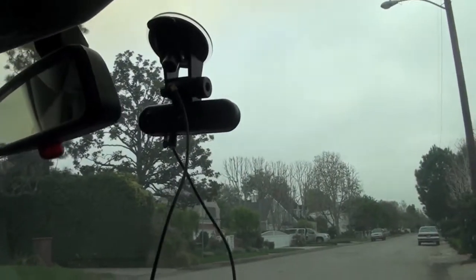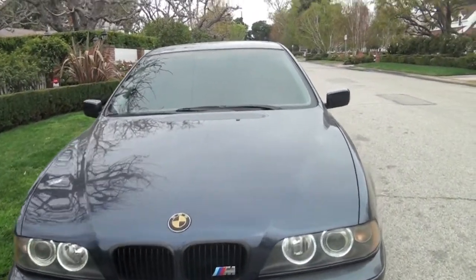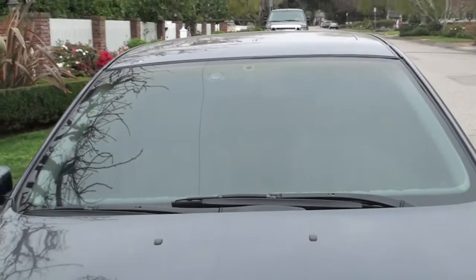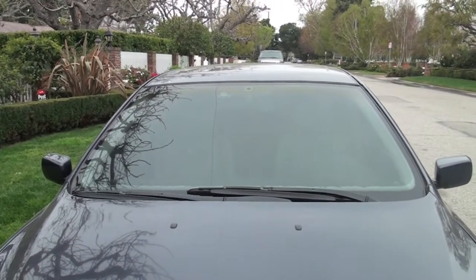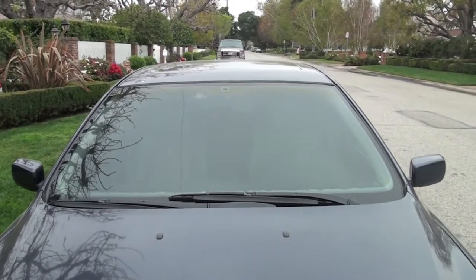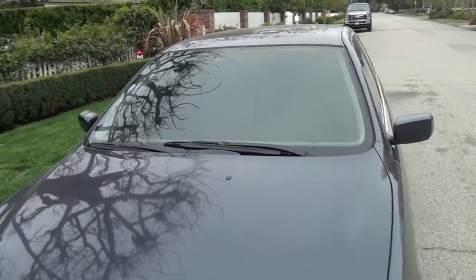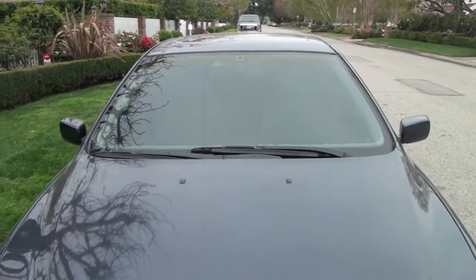Now let me show you what it looks like from the outside. As you can tell, you can barely see it because I have a tinted windshield, so it's hard to see as it is. There it is — I mean it's not that bad, it's pretty discreet.